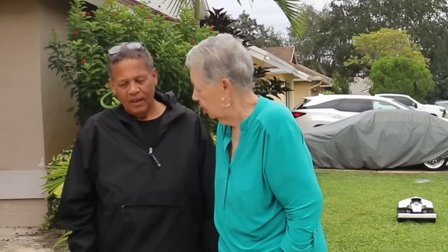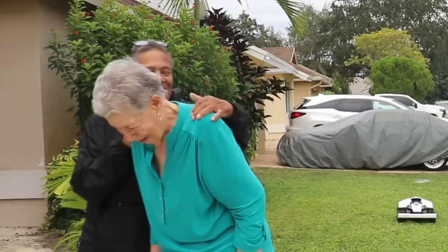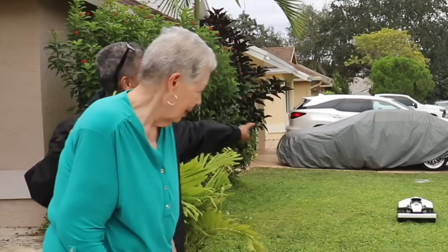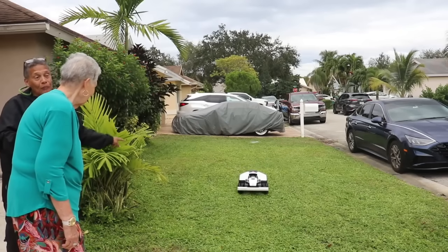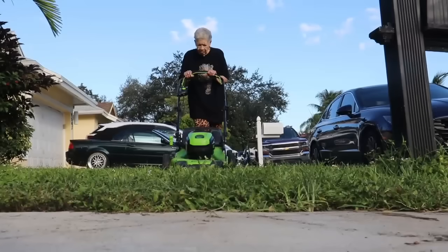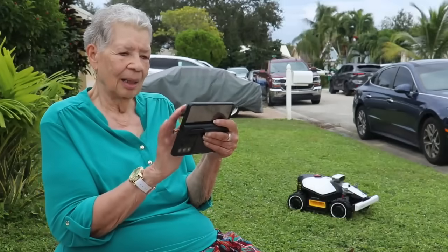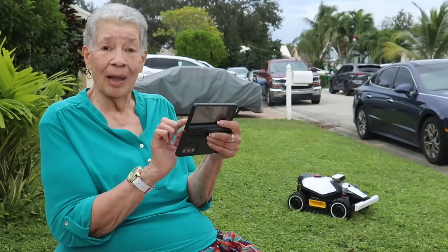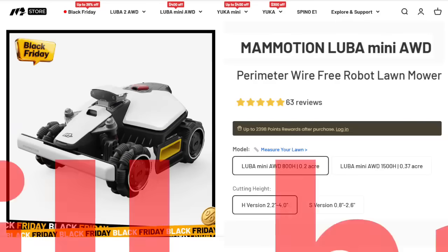I've got something really big to show you — turn around and take a look at it! That is your new lawnmower, Mom, because you've been out here cutting the grass in the heat. Her response: 'Oh Leah, this is fantastic, I love it!' I'm going to place a link in the description below so you can check it out for yourself.